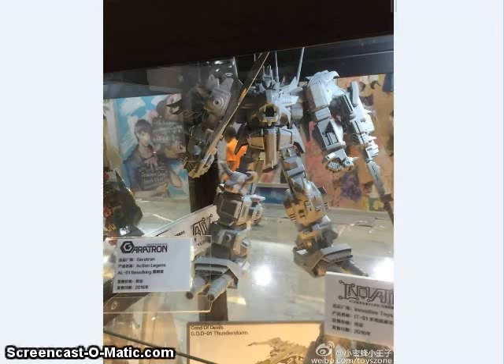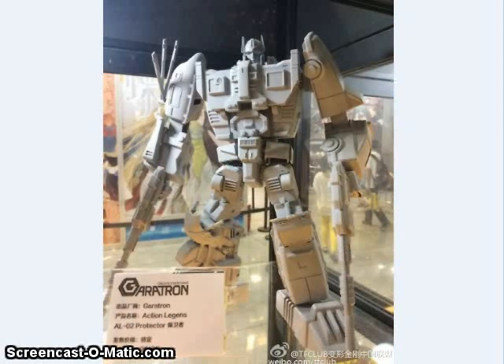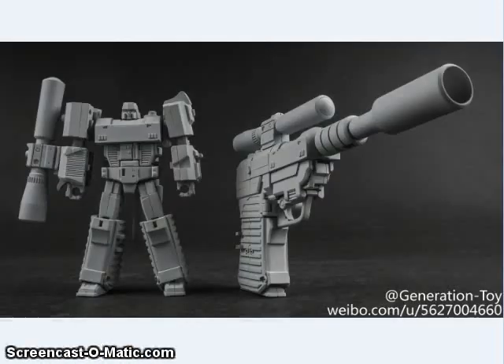Also, Gang of Devils is releasing a couple of non-transforming combined modes: a poseable version of Predaking, and a version of Defensor called Protector — interesting for people who like cartoon-accurate, non-transforming combiners. Additionally, Generation Toy revealed a little extra add-on set for their upcoming Devastator — a Megatron that is about Scout class size, and the combined form can use it as a gun.